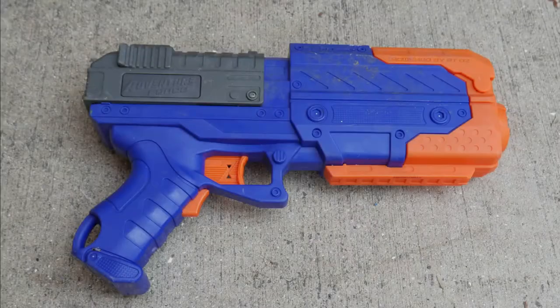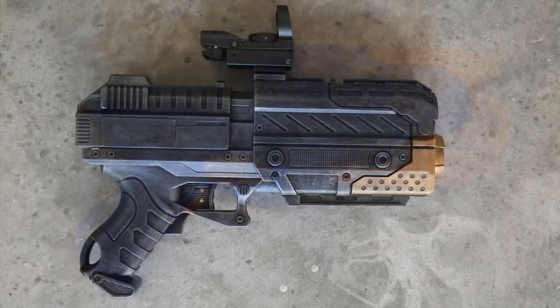Hey guys, Mike Drober from 10th Legion Pictures, and today we're going to be working on another gun prop. I'm going to show you how to take this... to this... to this.